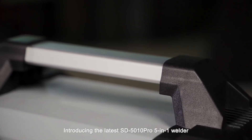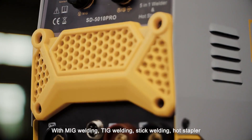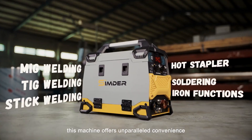Introducing the latest SD5010 Pro 5-in-1 Welder, with MIG Welding, TIG Welding, Stick Welding, Hot Stapler, and Soldering Iron functions. This machine offers unparalleled convenience.